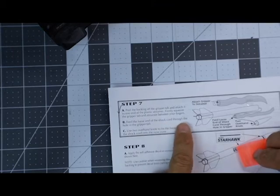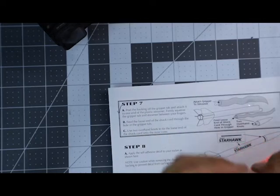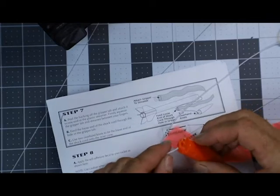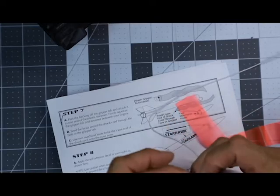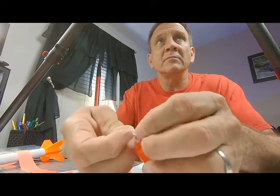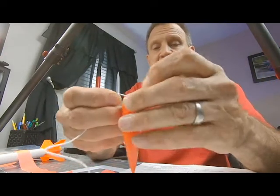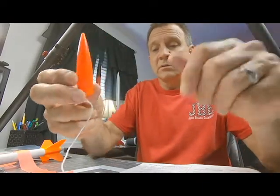Feed the loose end of the shock cord through the hole in the gripper tape. Use two overhand knots to tie the loose end of the shock cord onto the nose cone. So the loose end of this gets tied onto the nose cone, and that's right there. So I'm going to feed this through, and then I am going to do two overhand knots. One overhand knot, and then two overhand knots. See how that looks? Just like how you tie a knot in your shoe. Pull those tight. Make sure that that's not going to come loose, and we are good.